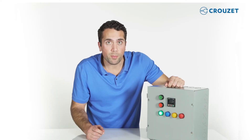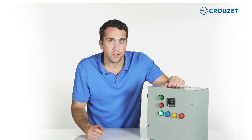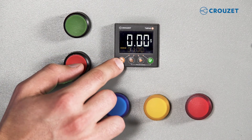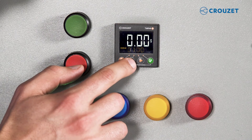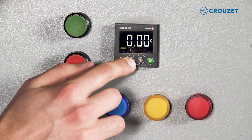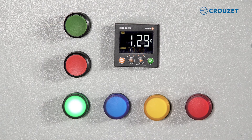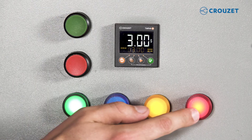The digital timer is pre-programmed with function AD, which means on delay with signal. There are four buttons and immediately above is a corresponding digit. In this example, I'm going to put three seconds and press start. One, two, three — and you can see two of the outputs are illuminated.